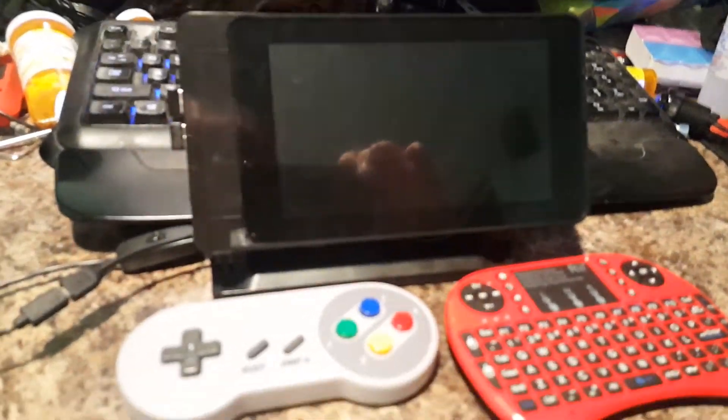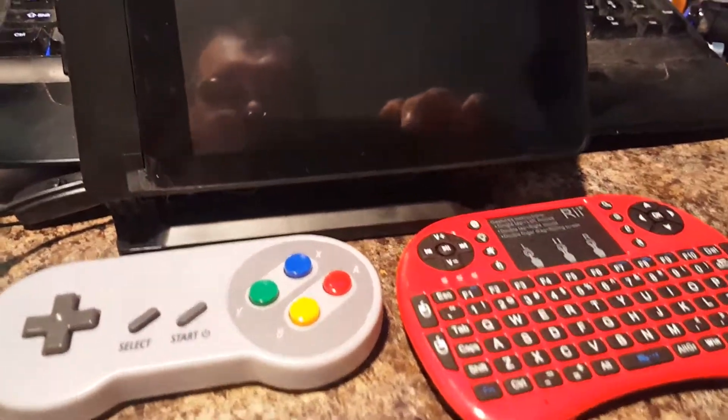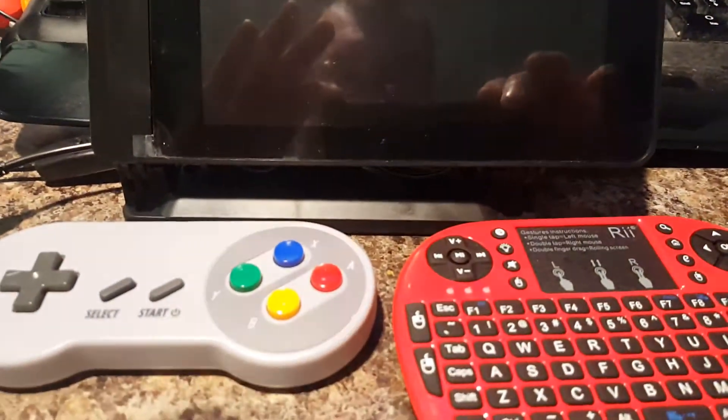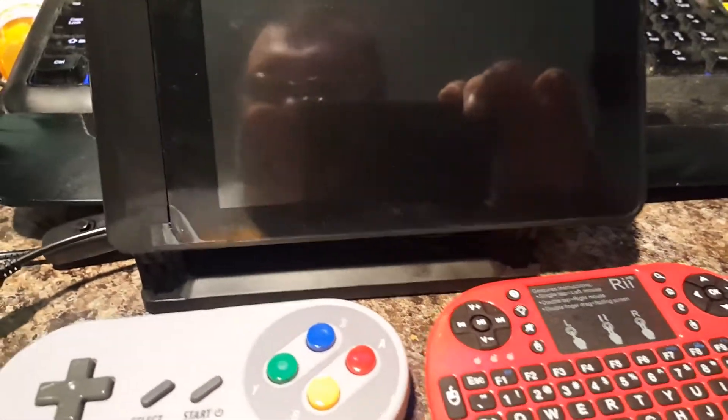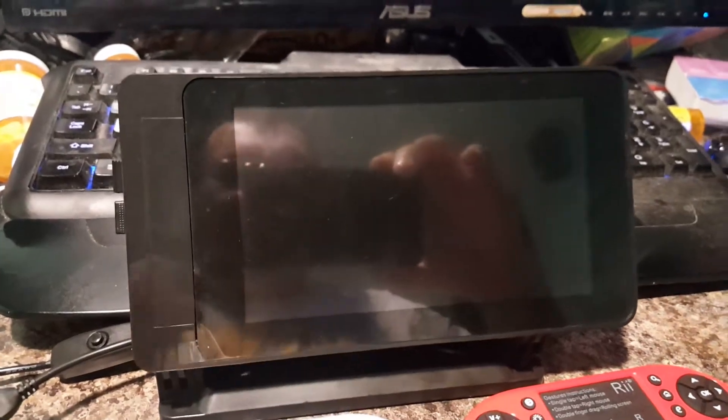Hi kids. In today's episode of Nerd Theater, I'm going to show a little project that I built. This is my little RetroPi portable that I'm going to use to take along when I go on trips and stay overnight at hotels and what have you.